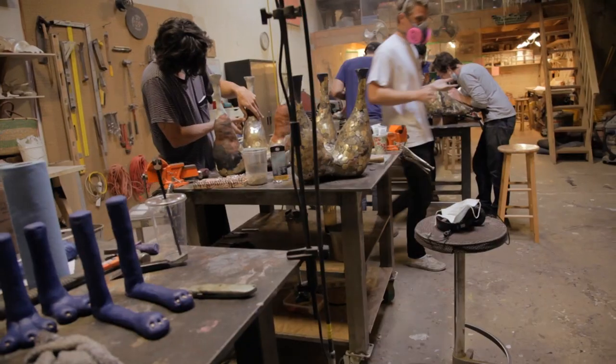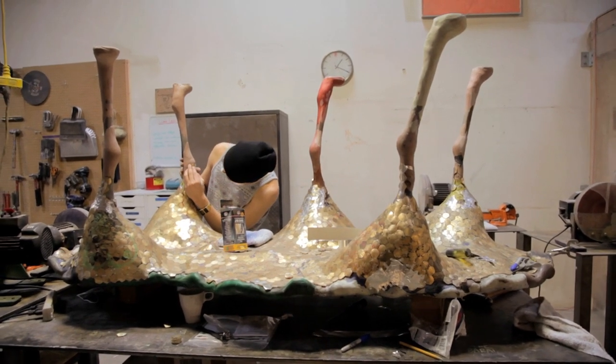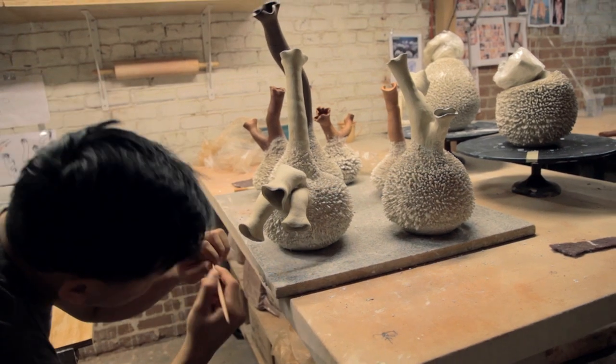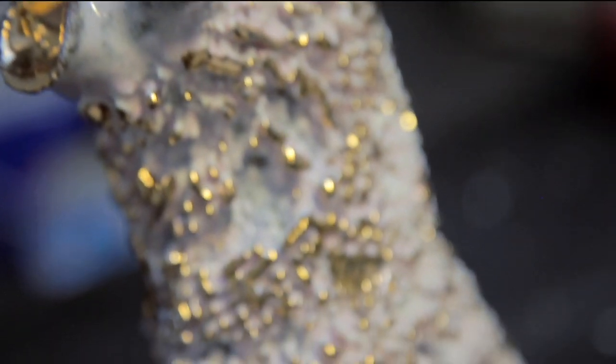Being a furniture designer is all about blending the line between design and art. It's all about holding expression over concept, and it's all about being as free as possible and as exploratory as possible — with no regret and no limitation to where you can take it.